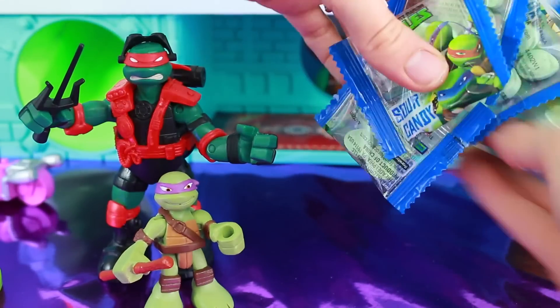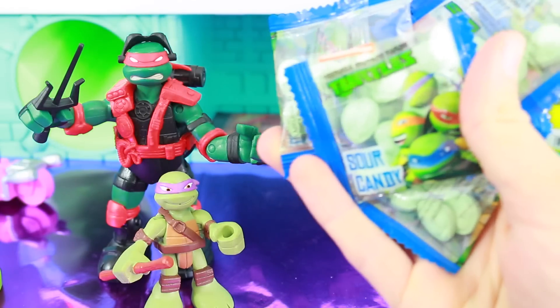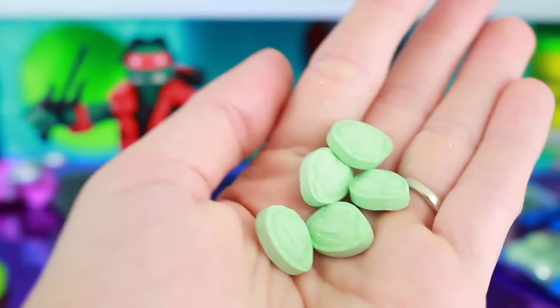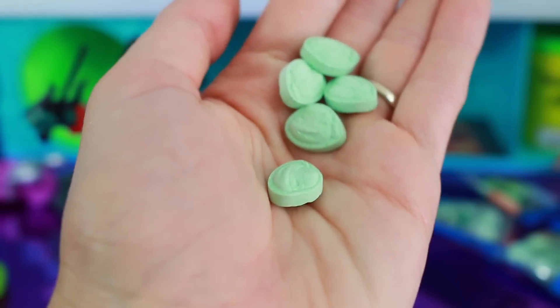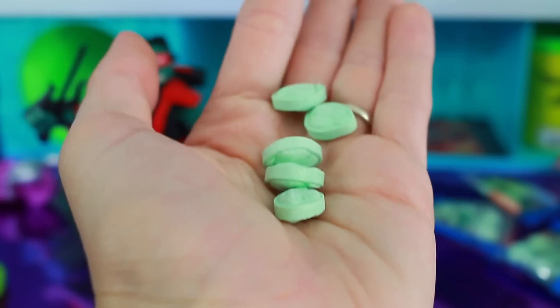And let's see what's last. We got five packages of the sour green turtle candy. Let's open this up too. It probably tastes like sour apple - I'll have to try one. Mmm, it actually tastes like sour gum. Really good. And you see all the turtle heads? Awesome.